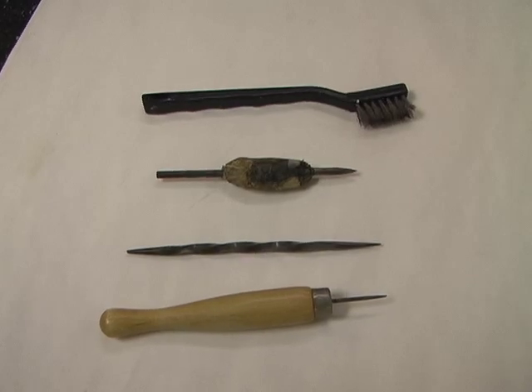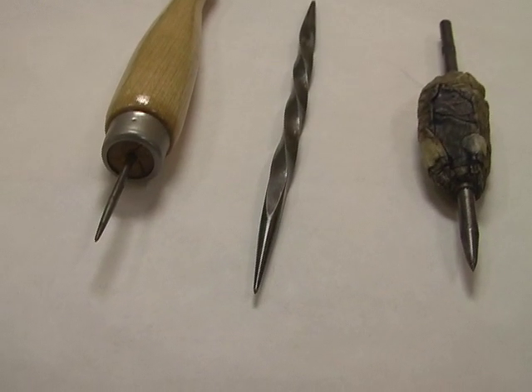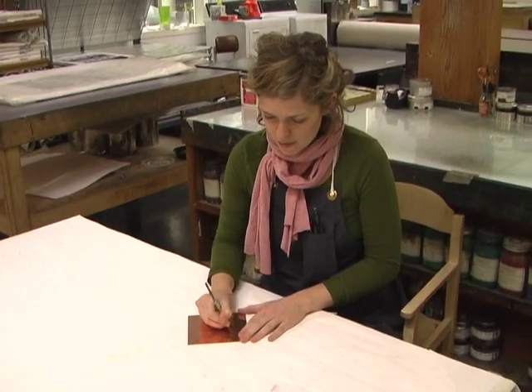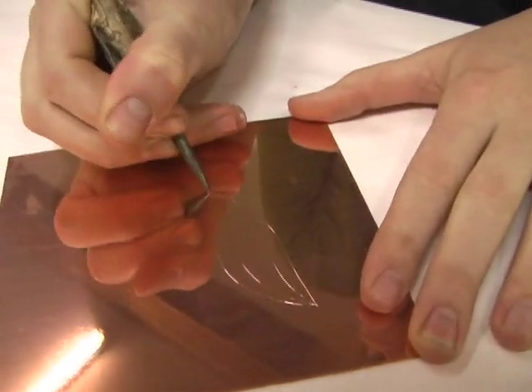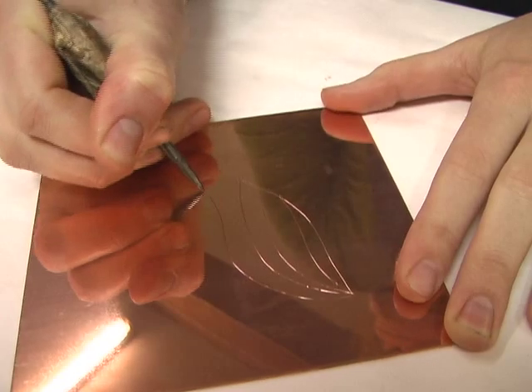You can use a point or any sort of scratchy material to make a mark in copper. It's soft enough to receive most any direct work. Copper has a grain, so it sort of participates in your drawing. You can see the curves that I'm making are kinked and not exactly perfect because the copper is tugging at the point. The weight in your hand will determine the density of the mark.